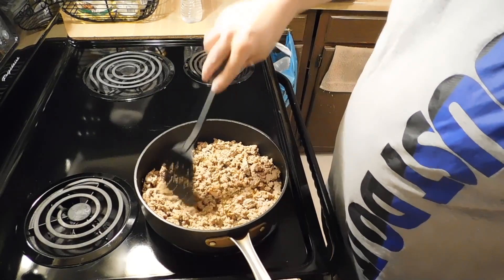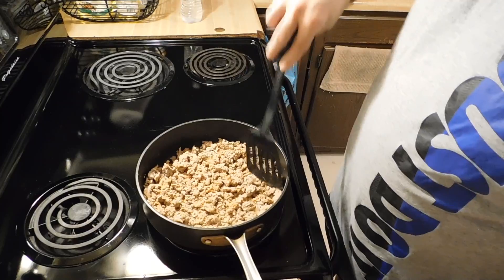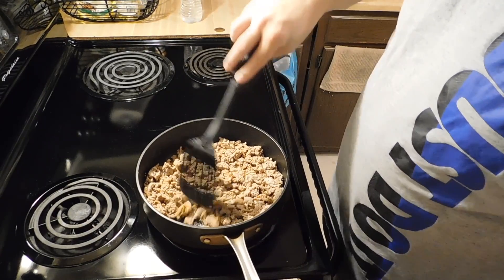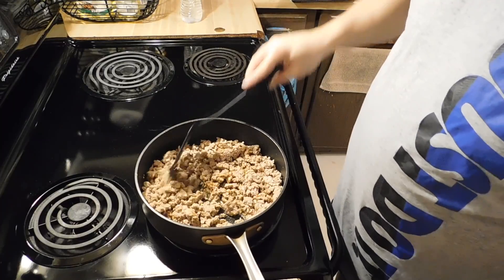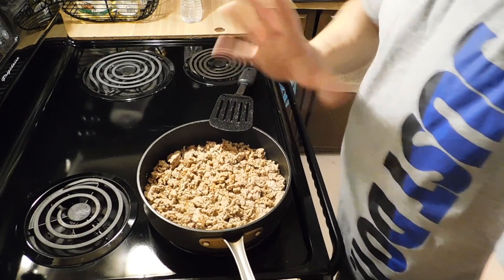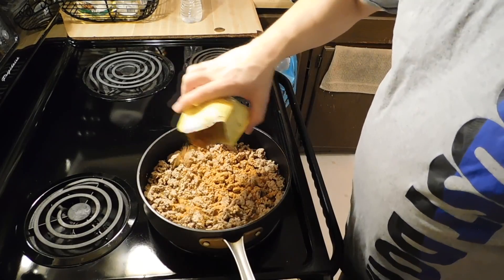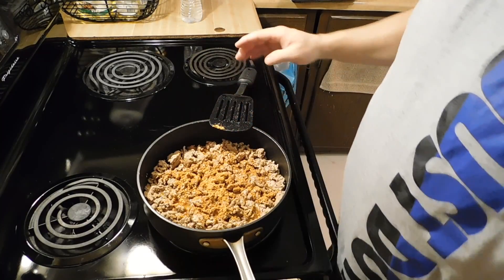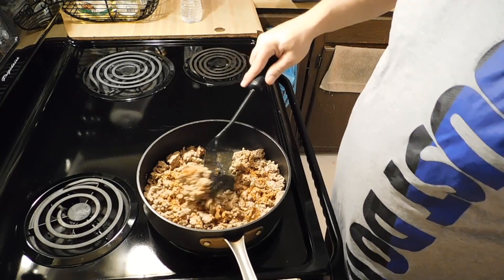Just chop it up — the finer you chop it up, the more you can eat, so that's a bonus. I'm cooking for four right now. There are five of us actually, but Emily's not here — she's living in another city, was going to college and now she's just working.